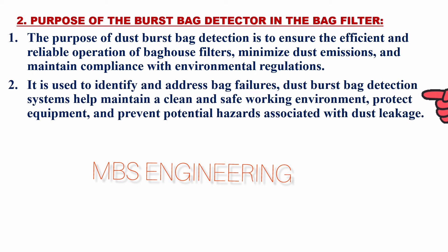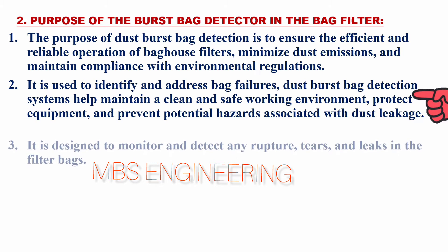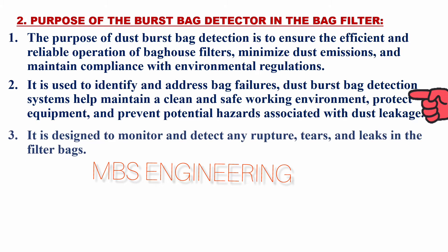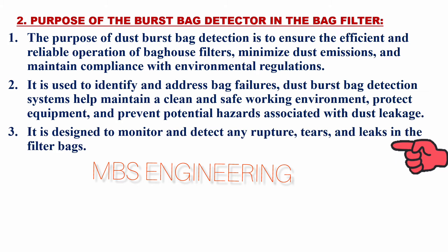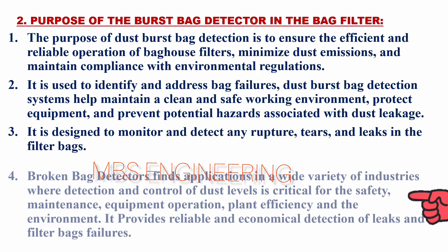It is used to identify and address bag failures. Dust burst bag detection systems help maintain a clean and safe working environment, protect equipment, and prevent potential hazards associated with dust leakage. It is designed to monitor and detect any rupture, tears, and leaks in the filter bags.